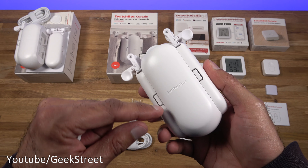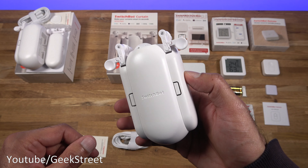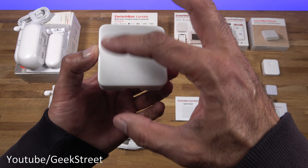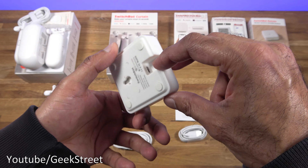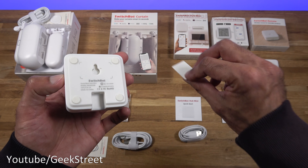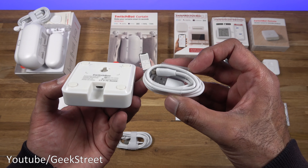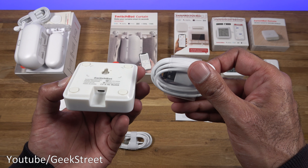Next is the SwitchBot Hub Mini — a small device with an all-matte finish. You can see the branding, and on the side there's a power point. It can be mounted via a 3M sticker included in the box. You get a power cable which is USB-A to micro USB. Build quality seems fine, though it's a surprise this isn't a Type-C cable.